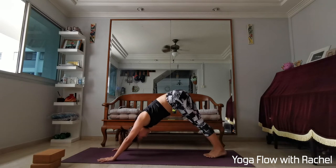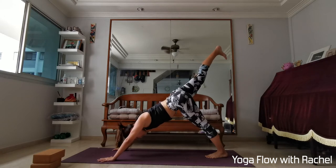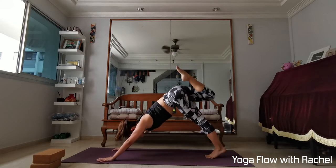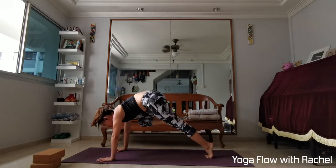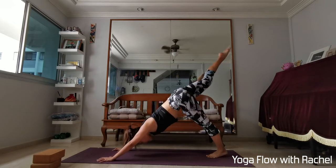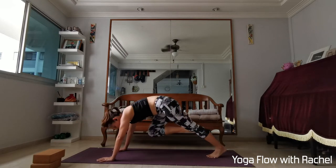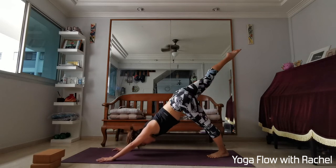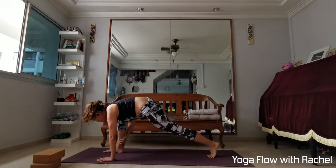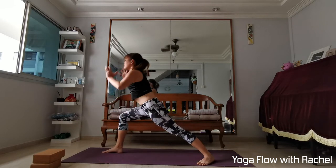Bring your big toes together to touch. Inhale, right leg up — three-legged dog. Flex the right foot, square your hips so you feel a nice sensation in the back of your left leg. Exhale, right knee to right elbow — lean all the way forwards, aim to touch the elbow. Inhale, three-legged dog. Exhale, right knee to left elbow — twist more, try to bring your thigh close to your chest. Inhale, three-legged dog. Exhale, knee to your nose — step in between your hands. If it doesn't get there, allow the right hand to help you. Left leg one step forward, left heel down. Set your left foot to the top left-hand corner of your mat. Rise up — warrior one, facing the front.